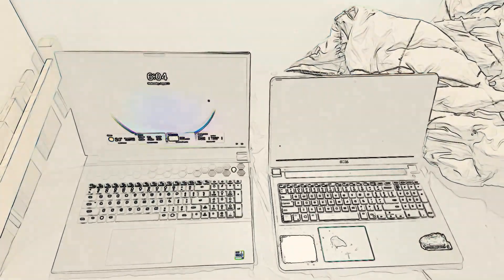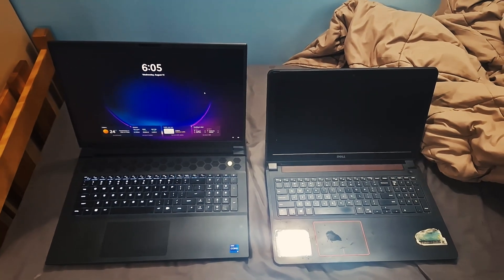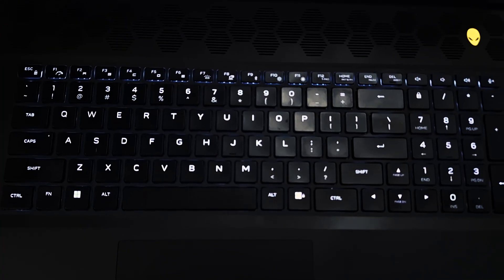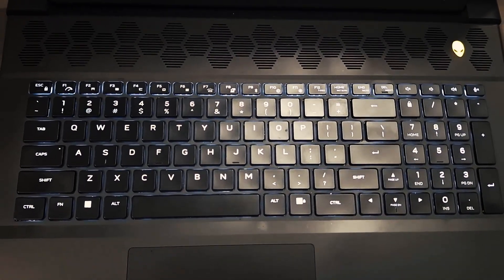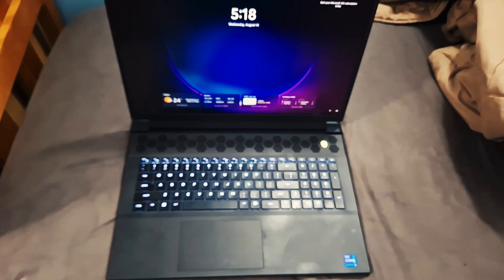Being honest here: the Alienware M18 R2 is not the fastest or the best gaming laptop in the market. It can't even exactly be considered a laptop, considering its 4.23 kg weight. It is the largest and heaviest mass-produced laptop in the market right now, excluding the MSI Titan, which is actually lighter than the Alienware.